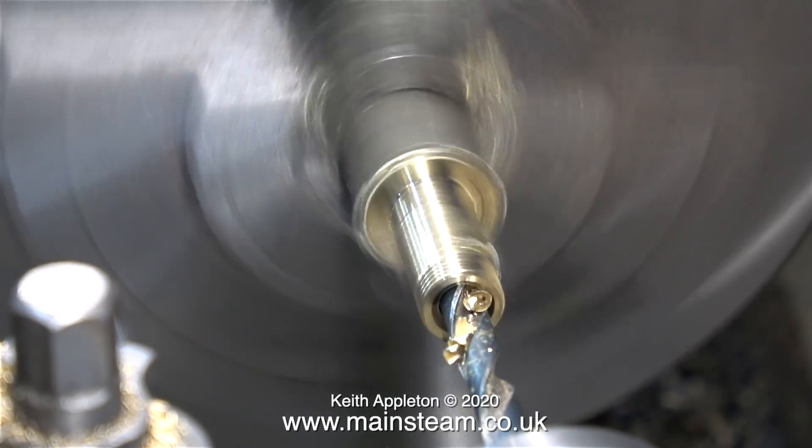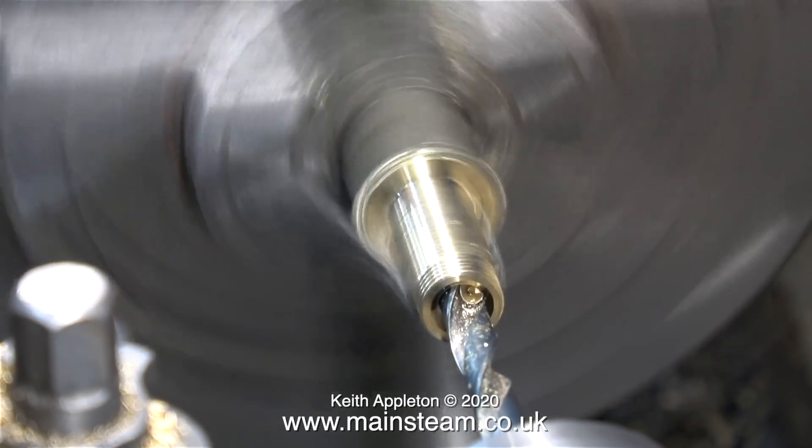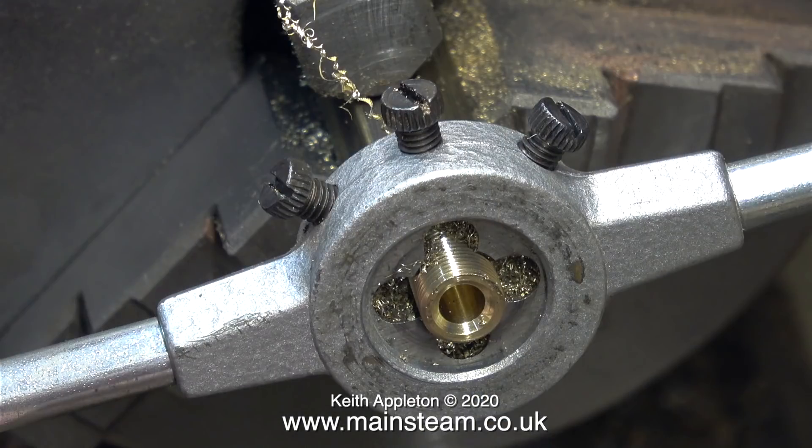So why am I using Alum Bronze, given that it's fairly horrible stuff to machine? The answer is because I didn't know it was Alum Bronze when I first started — I thought it was a piece of leaded bronze. But when I realised it was Alum Bronze I thought, hang on, this will make a good Model Engineering for Beginners episode showing the machining and later on the silver soldering of a piece of Alum Bronze.